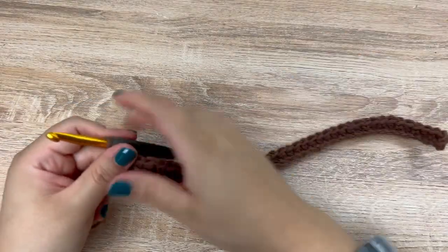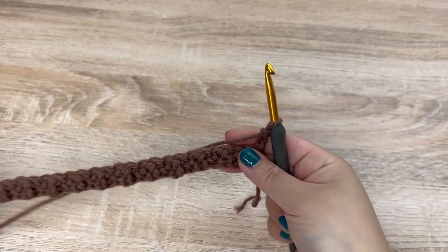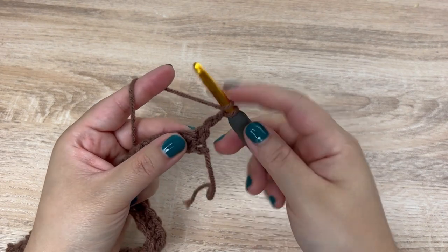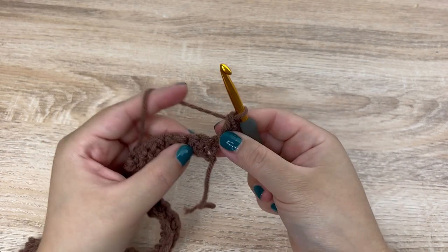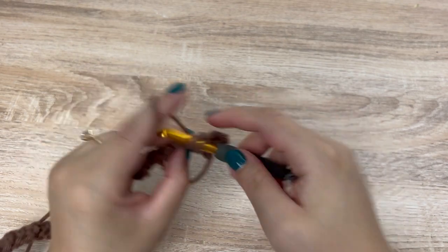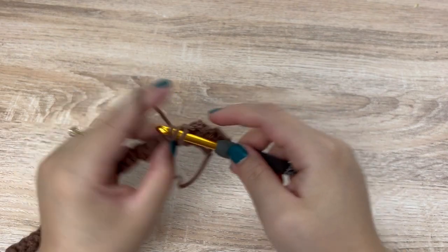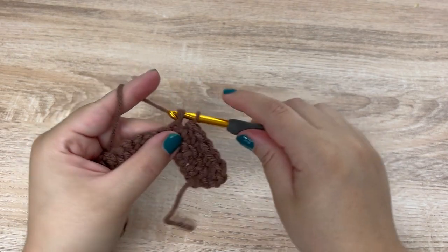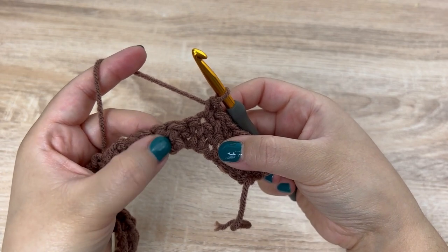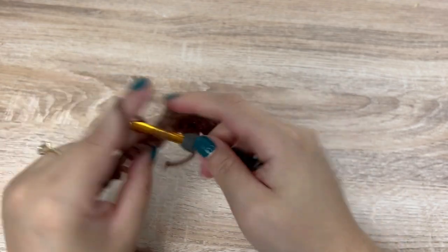Here I am at the end of the row and I did end with a single crochet. To start the next row, we're going to chain two, turn our work, and follow the same pattern as the first row. We're going to start with a double crochet right in that very first space, and then in the next stitch, a single crochet. We'll alternate all the way down the row, double crocheting into the single crochets from the previous row and single crocheting into the double crochets. Again, you will end with a single crochet.